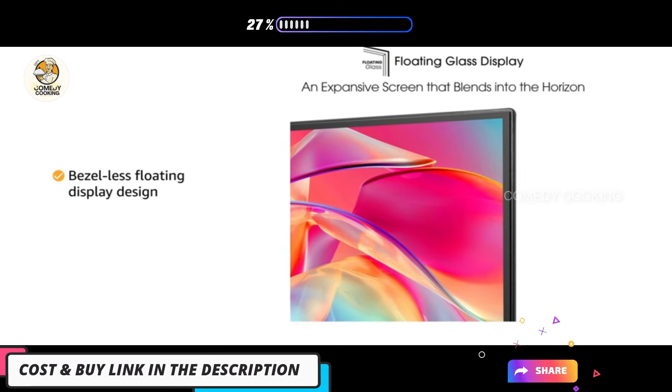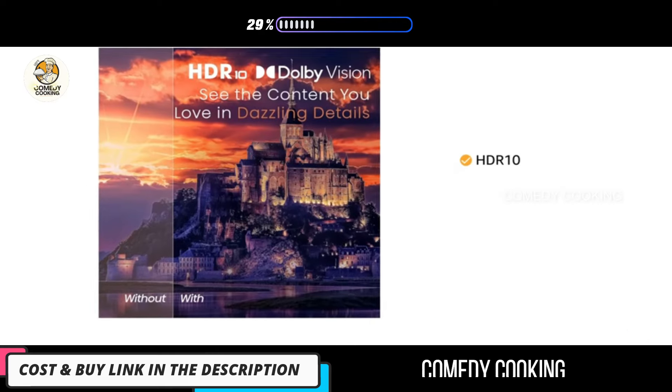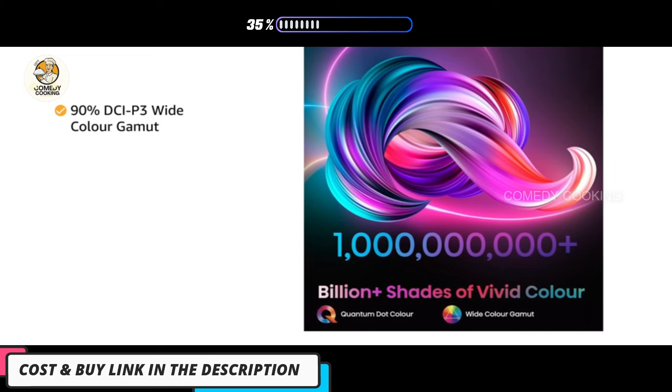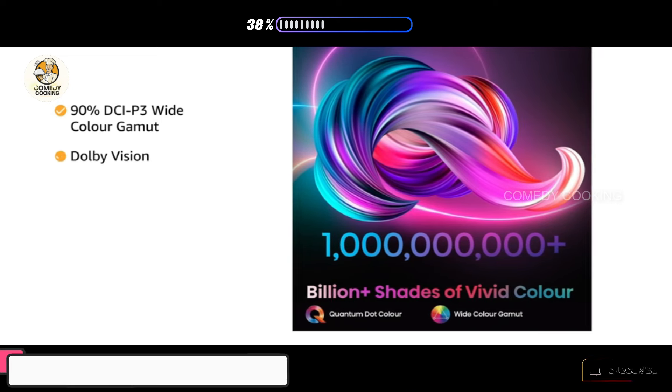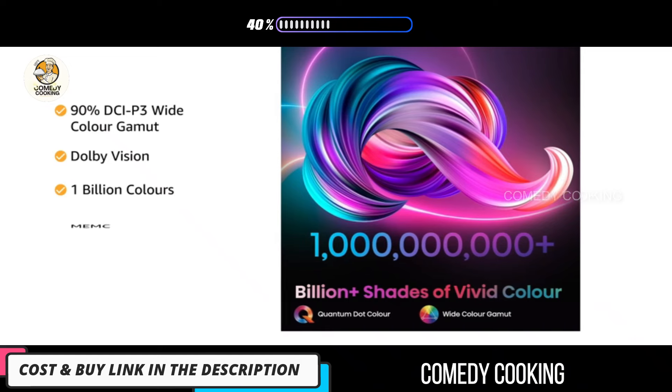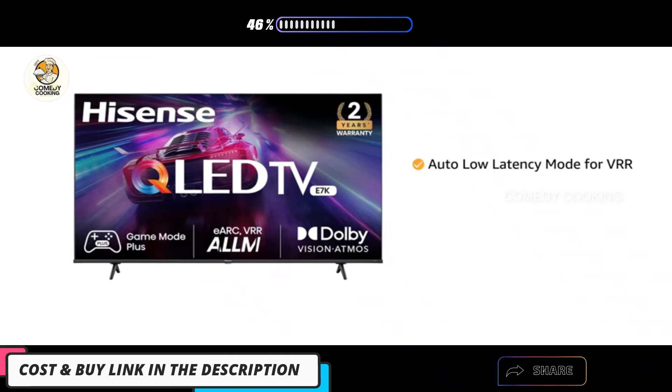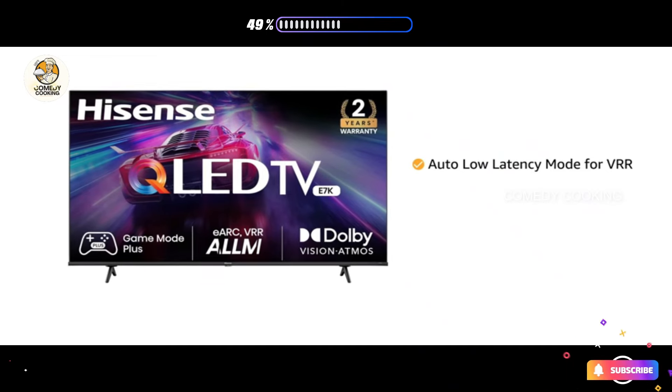It is designed with a bezel-less floating display. The TV decodes HDR10 and HLG, and features 90% DCI-P3 wide color gamut, Dolby Vision, 1 billion colors, MEMC, and VRR and ALLM support.